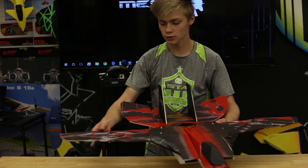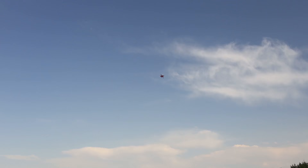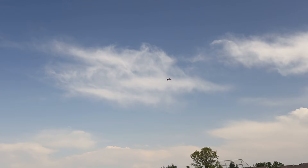That concludes the Tomcat build. If you want to see how to do the control surfaces and the servo horns, that'll be in the maiden video. Feel free to buy the plans and the kit online — let's go fly this thing!